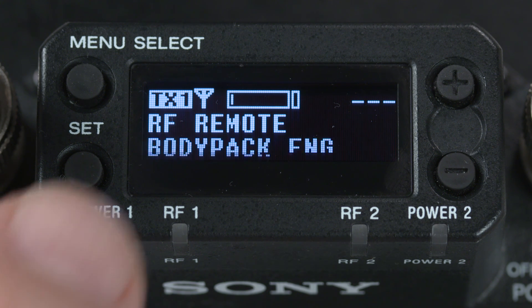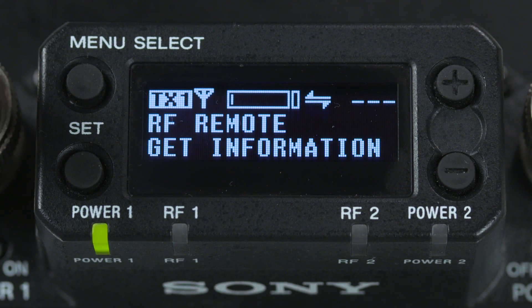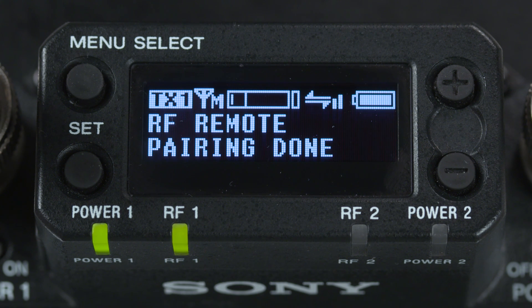Next, hit the set button on the receiver to select that unit, and the two devices will then begin sharing information confirming their metadata link, and soon the receiver will flash 'pairing done.'